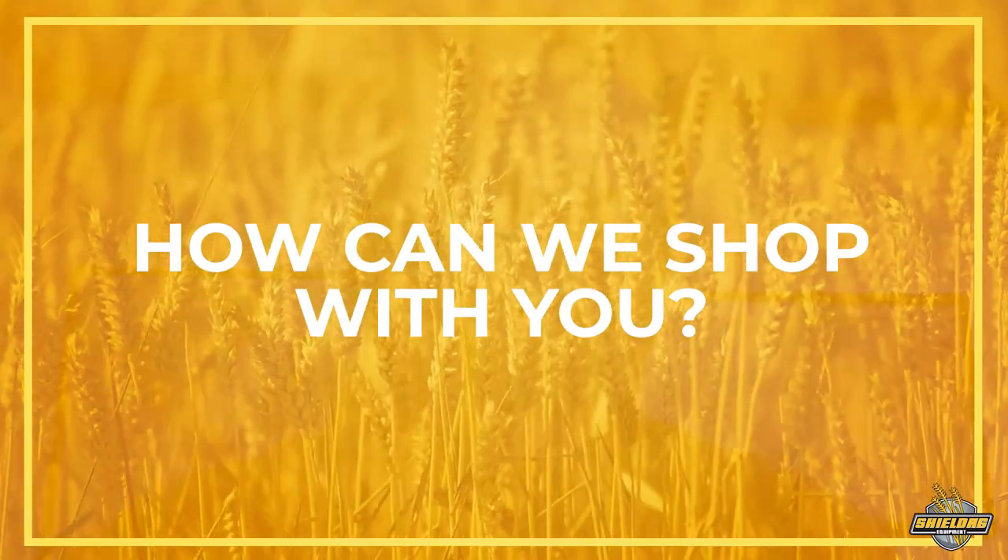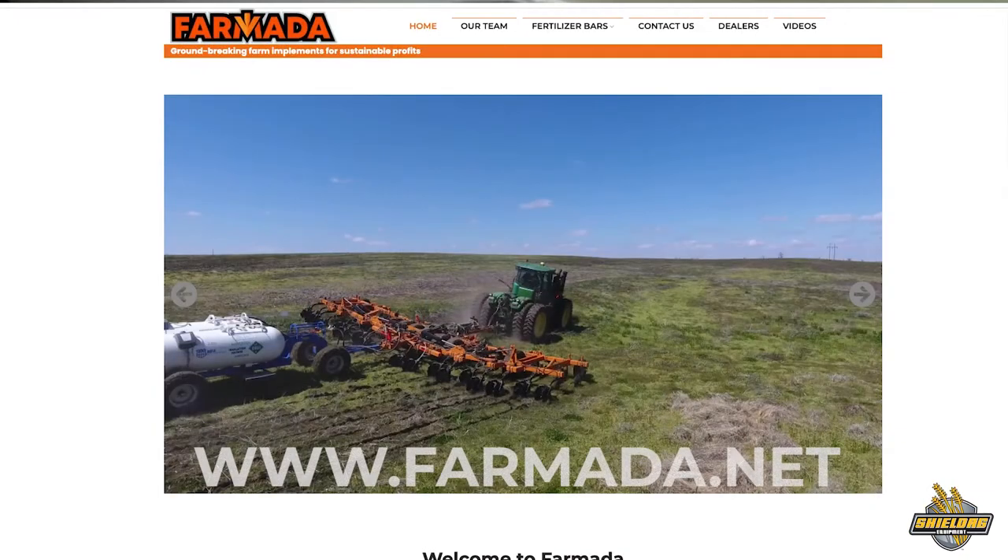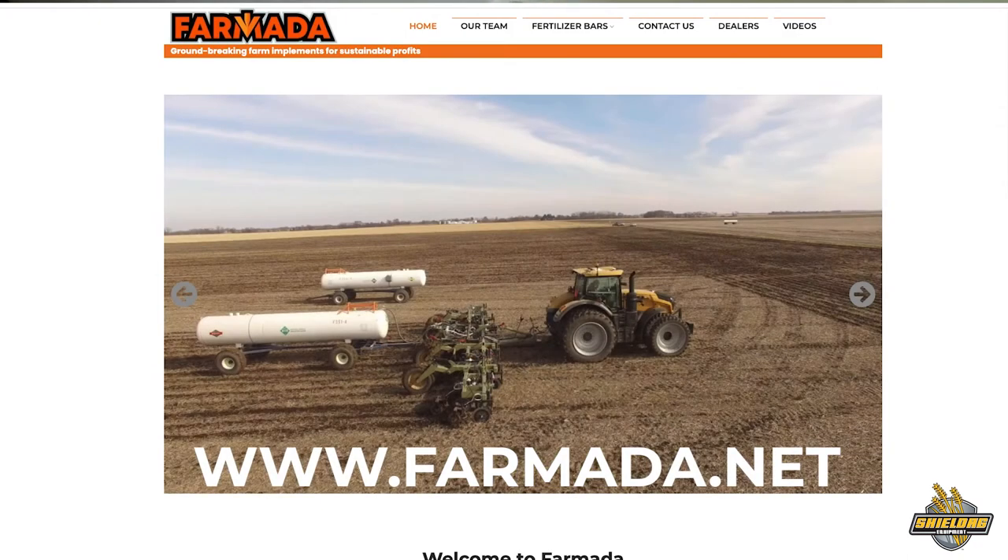We do have a very detailed website, www.farmada.net. We have the features and the benefits of the products. We have the flex, showing the side flex not just in degrees, but also in inches or centimeters. So the farmer doesn't have to pull out old geometry math to figure it out. It's very easy for someone to go through that and understand the whole machine. They can email us or call the phone number, which comes to me, and I'll be happy to discuss how we can help them.